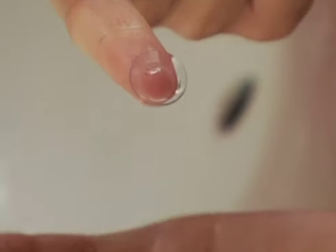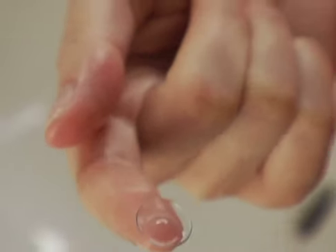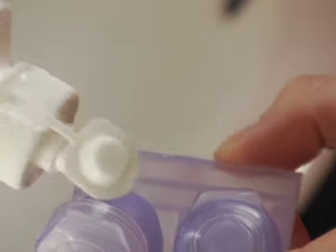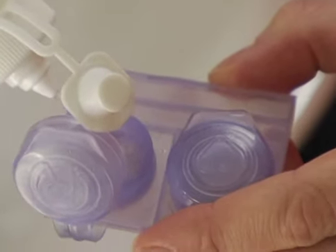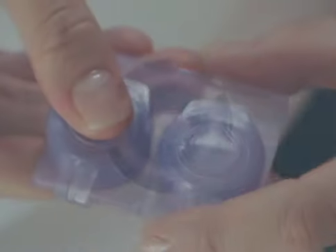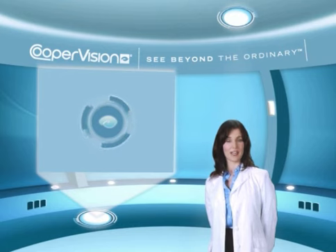Once you've finished cleaning your lens, examine it for any remaining particles. Then place your freshly cleaned lens in a clean contact lens case and fill the case with multi-purpose solution — the solution should completely cover the contact lens. Close the lens case securely and allow the lenses to soak overnight for cleaning, disinfection, protein removal and conditioning.